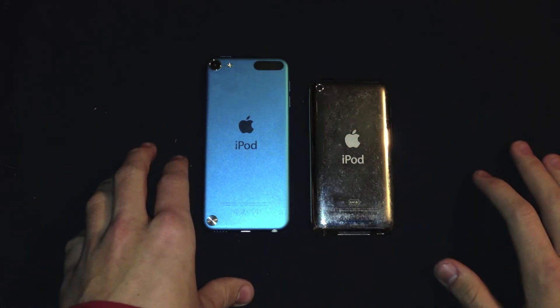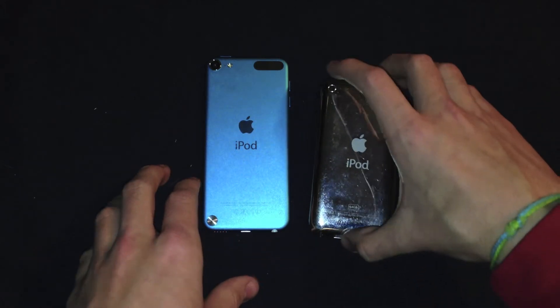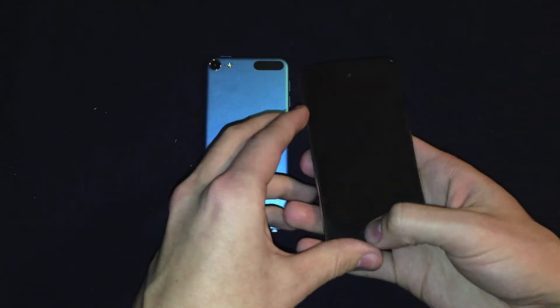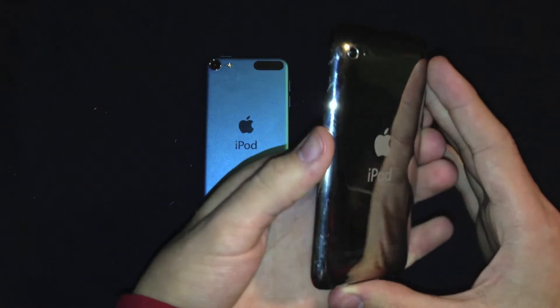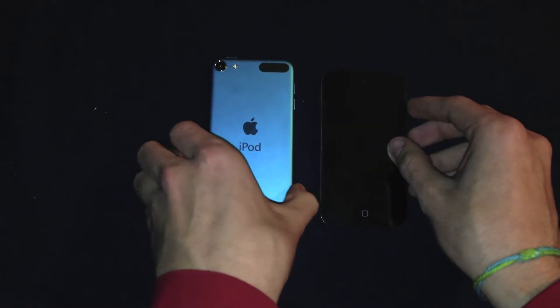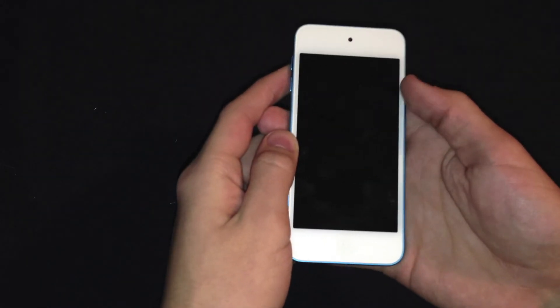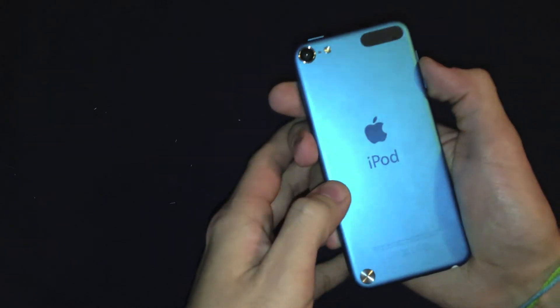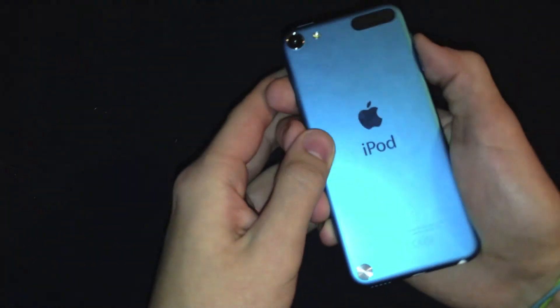Just by flipping the devices over you can see the major design change from the fourth generation to the fifth generation. The fourth generation model is powered by the A4 chip, has a 3.5 inch display, and has a chrome backing which got scuffed up and scratched pretty easily just by taking it out of the package for the first time. The fifth generation model is powered by the A5 chip with a nice 4 inch IPS display, and on the back has a nice anodized aluminum backing with a really nice finish, hopefully to avoid scuffs.